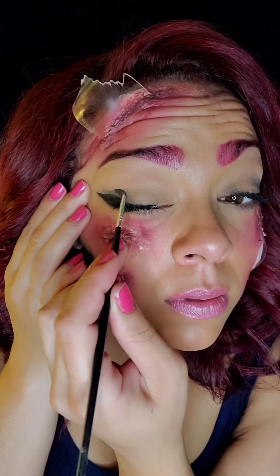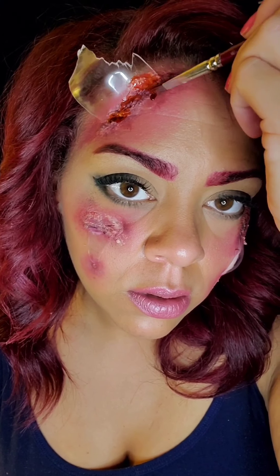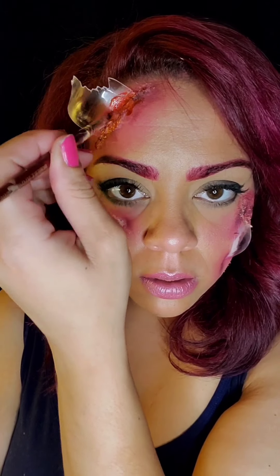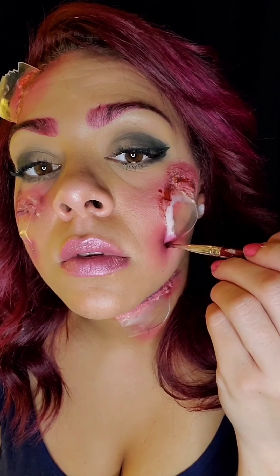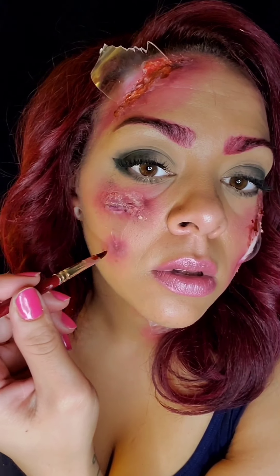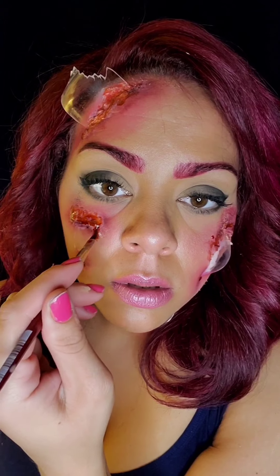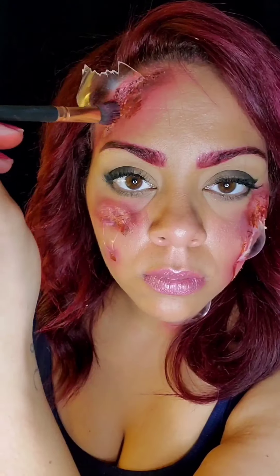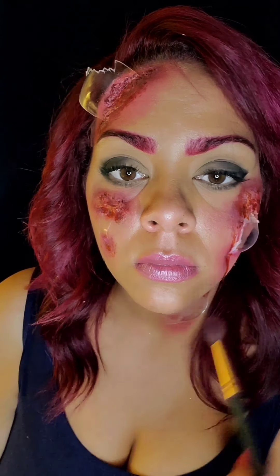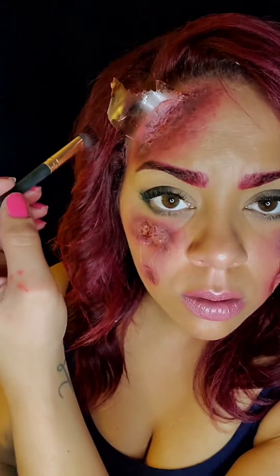Using some more of that black and just adding in some shadow eyes real quick. Now I'm putting blood where I put those purple and black areas before. Then I'm grabbing my medium brush again and spreading out the blood a little bit, covering up some spots that need to be covered and adding some blood onto the glass pieces.